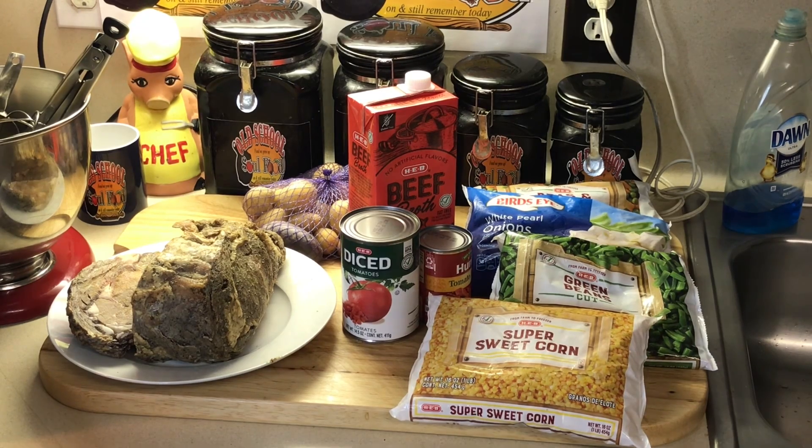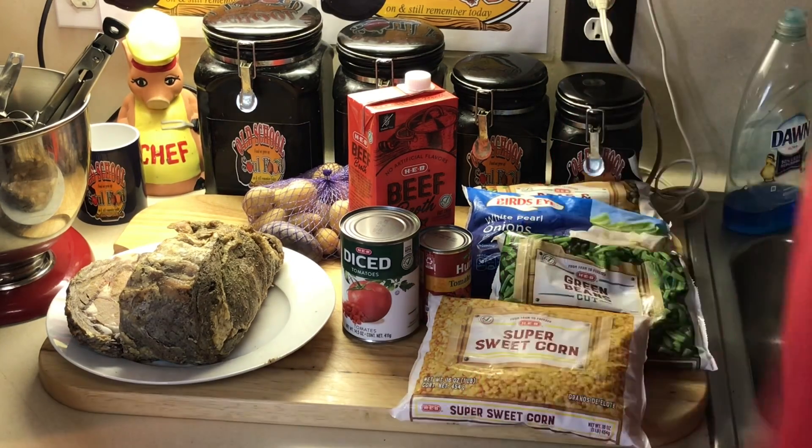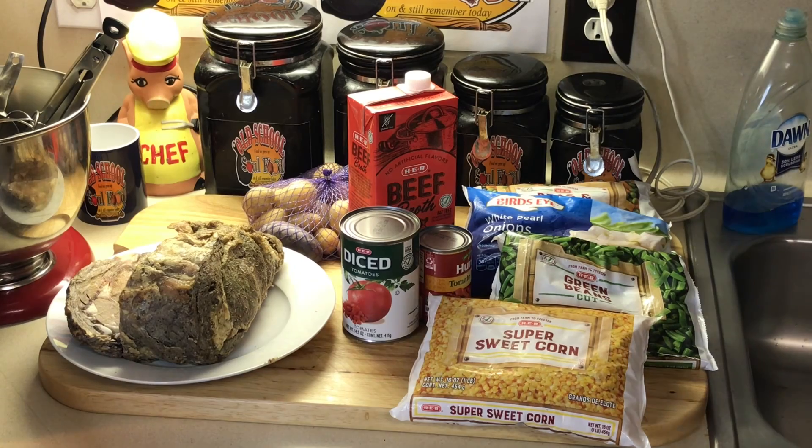I'm gonna dedicate this to my buddy Chef Daddy Jack, who passed away earlier this year. This is exactly something he would do — take leftover prime rib from dinner, configure it, and turn it into something even better. I like to dedicate a video a month to Chef Daddy Jack because he was very inspirational to me and helped start my channel. I used to watch him for years and said, 'I can do that too.'